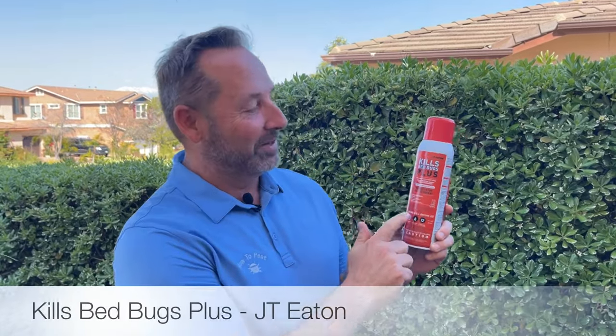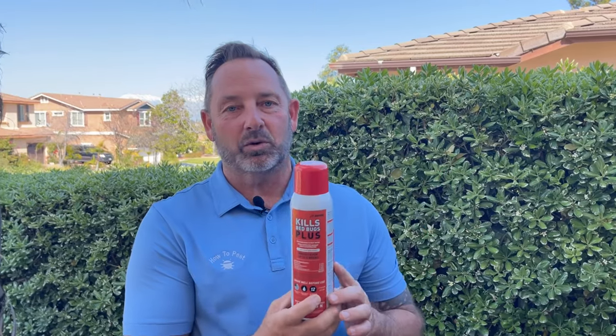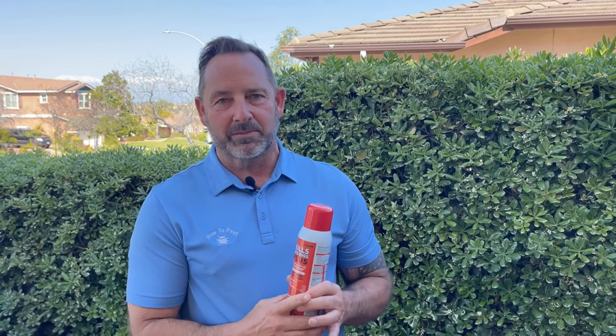Let's talk about a product today from JT Eaton called Kills Bed Bugs Plus. This is a fantastic product. JT Eaton products are made in the USA. This is a water-based product that holds up for 12 weeks at a time. It's a shake-and-go — everything you need to take care of those bed bugs. This is going to kill bed bugs at all stages: the nymphs, the adults, the eggs, and even resistant strains from other chemicals that have been used.